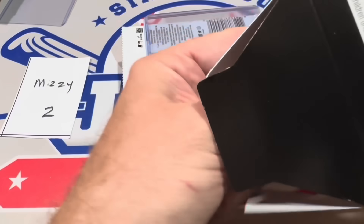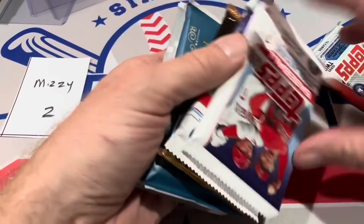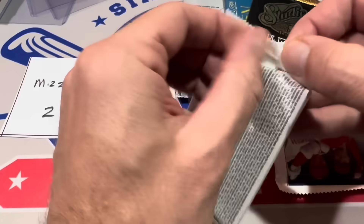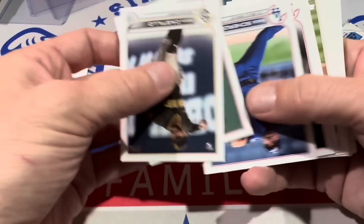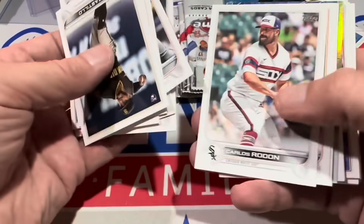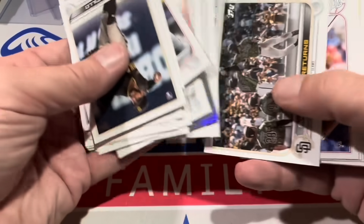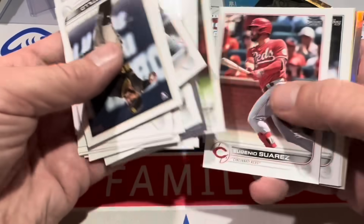Box number two. They give us those top loaders, which is kind of nice. Is it the exact same packs? Yes, I hate when that happens — same packs again. Have you opened these at your Target? I know a lot of you have probably already found these since they've been out for about a week. There's a Daniel Bard silver foil. What packs are you pulling out of yours? Series 2 from 2023 is the cover pack in each of these boxes.